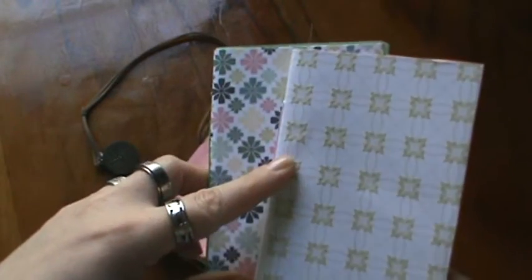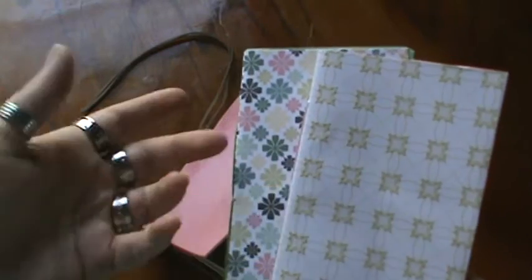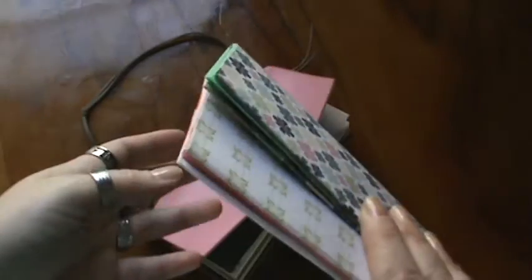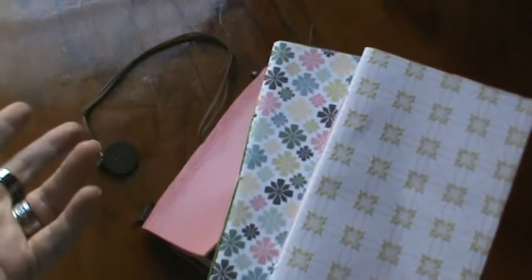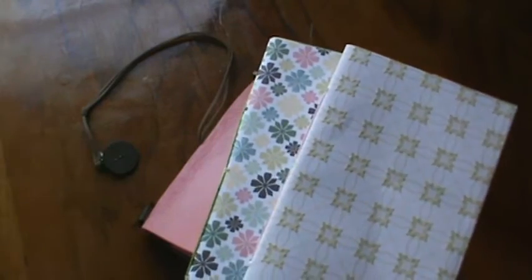I got both of these at Tuesday Morning — Tuesday morning, yeah. You get like 25 sheets for about a dollar. It was when mine first opened, which was a couple years ago. I'm just trying to use up some of the papers and figured this was a good way to do it.